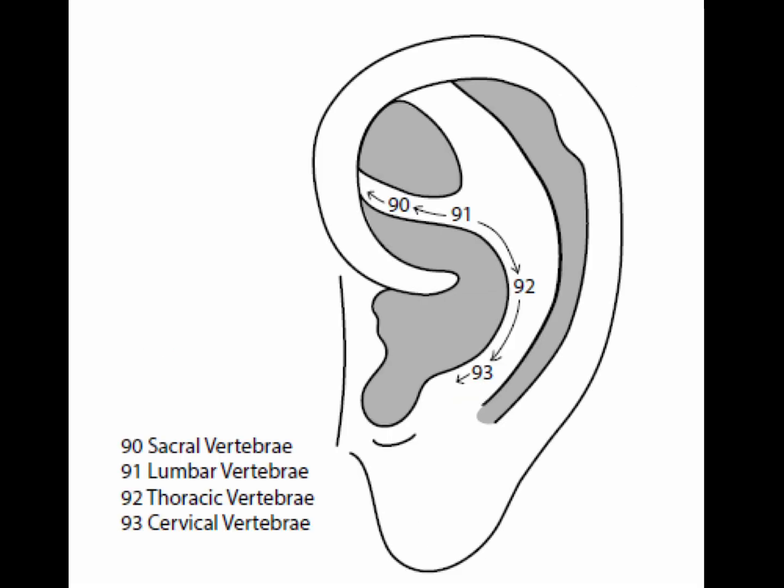Points 90 to 93 are called the spinal points: the sacral, lumbar, thoracic, and cervical vertebrae. These spinal points are effective for adjusting vertebrae in the associated portion of the spinal cord, and they treat the nerves originating from corresponding portions of the spinal cord that innervate organs and dermatomal areas. Spinal points are found along the spine of the ear, or the medial edge of the inferior and lower anti-helix crura.